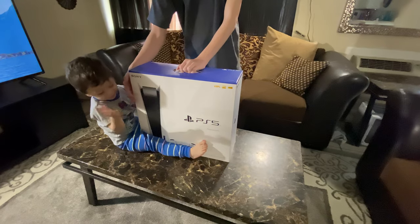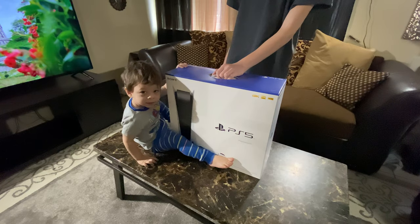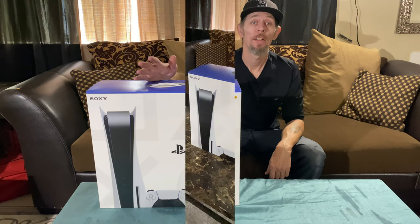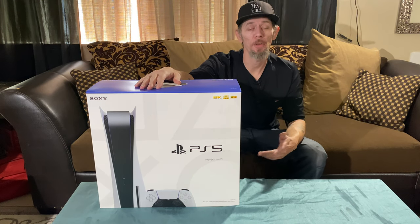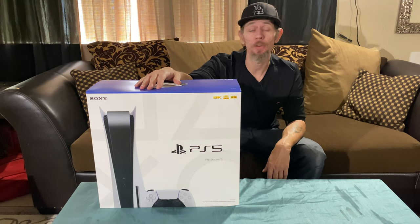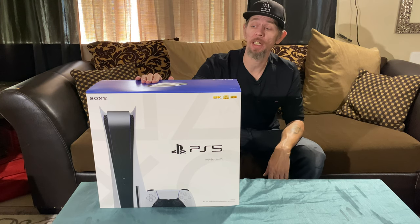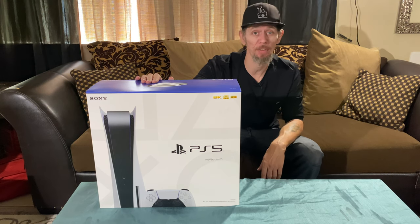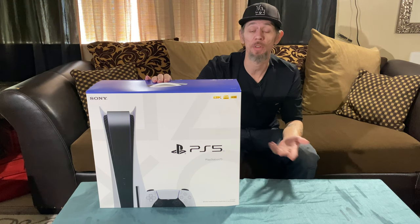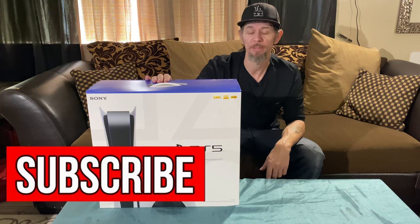Welcome back to 2020 Tech for You, I'm Joe. My son waited 17 hours in line a few months ago, and it looks like it paid off because this morning we were able to pick up his brand new PS5. This is my son's PS5 and he's gonna let me do an unboxing review for you guys. Maybe we'll get him in the video later — he's my oldest son.